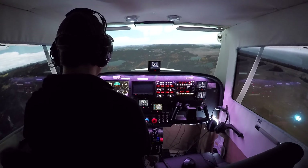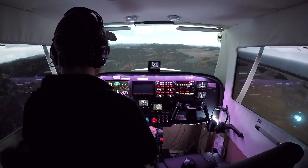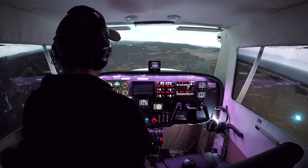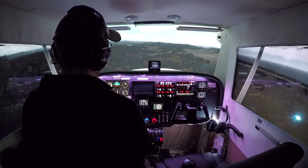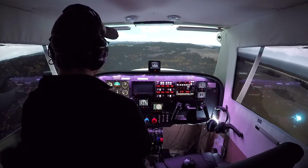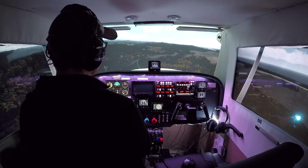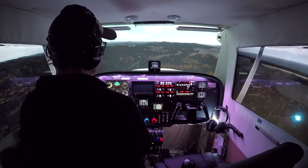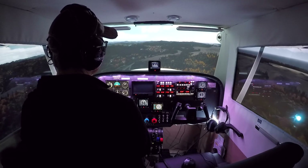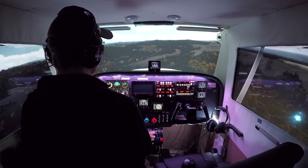Getting the airplane trimmed. Doing 80, which is about right. Next notch flaps. I haven't flown the A2A 172 in a while — I forgot how fun it is and how much it feels like the real thing. Looks like we might have a little bit of a crosswind. And again, this is a longer than normal final here because we are flying off that extended downwind leg. Okay, 70 knots. Full flaps.